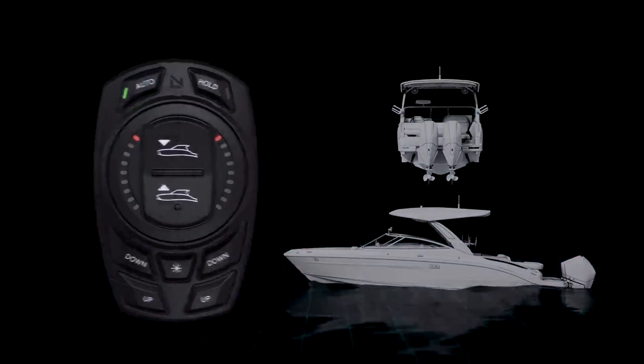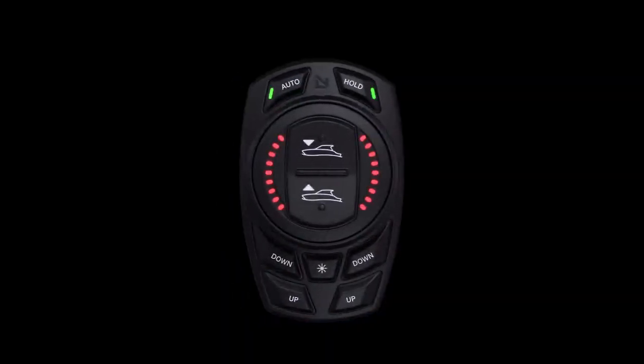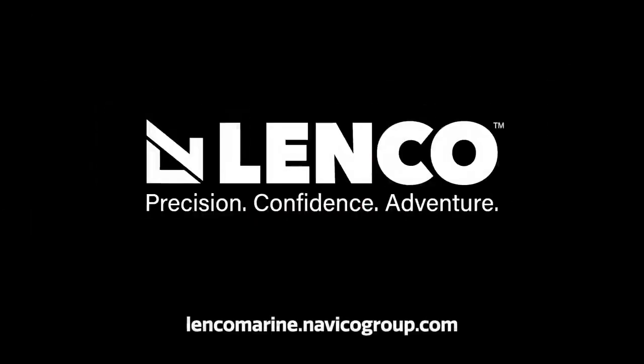For further information on the ProControl Auto system, please visit lencomarine.navicogroup.